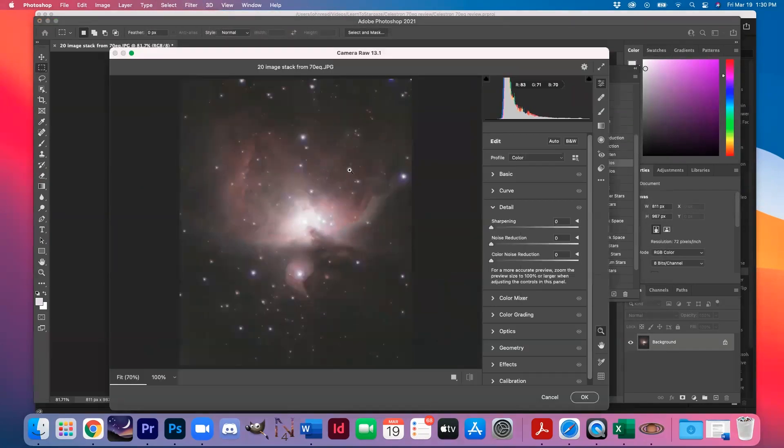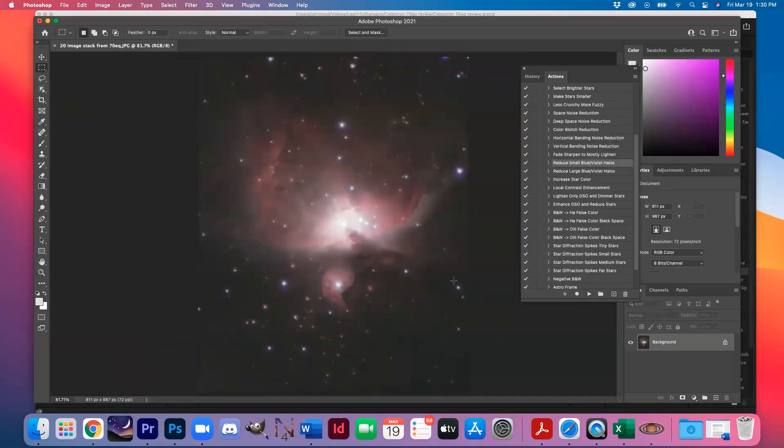I'm going to go into Camera Raw to get rid of some of this noise. And there you have it — I really think at this point we have replicated the image on the box.